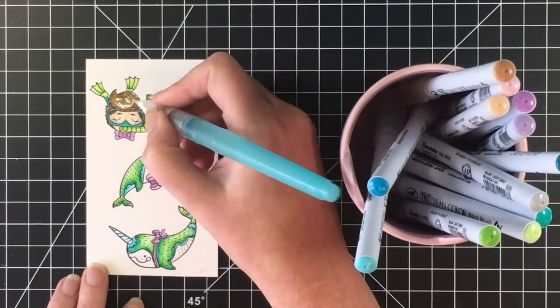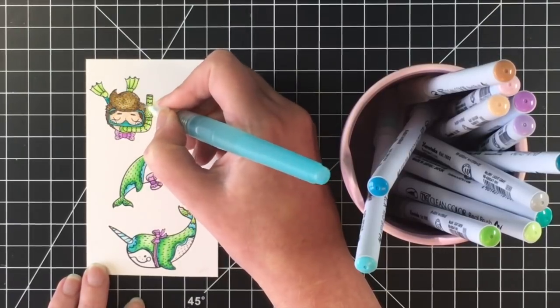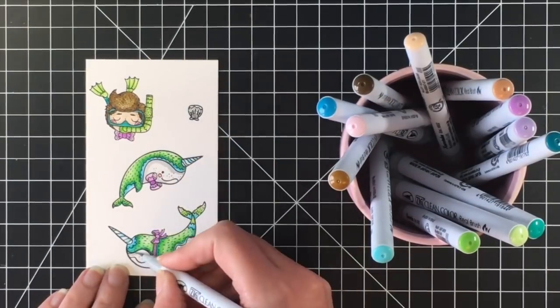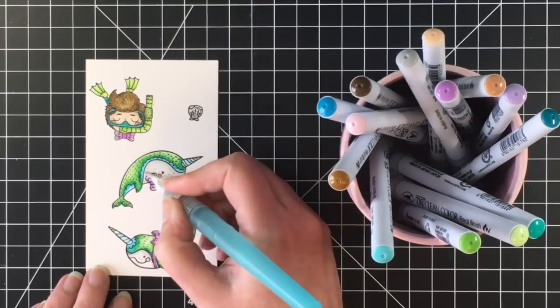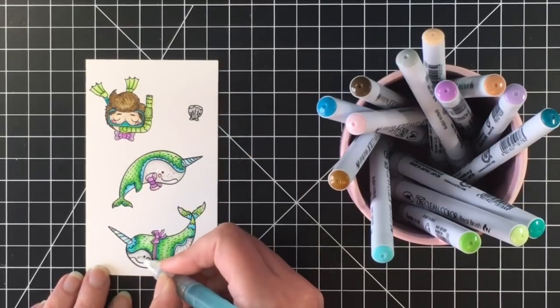I hope you've enjoyed watching the coloring — it was really nice to just sit down and color these images. I'm giving the narwhal bellies a little bit of gray and blending that out with my watercolor brush so they look like they have white tummies. I did fussy cut the images; they were super easy to cut out.